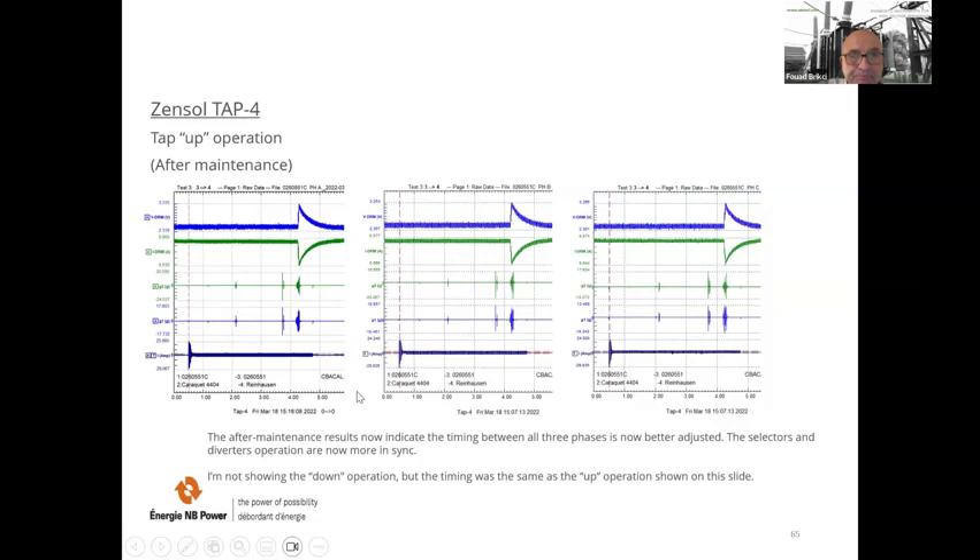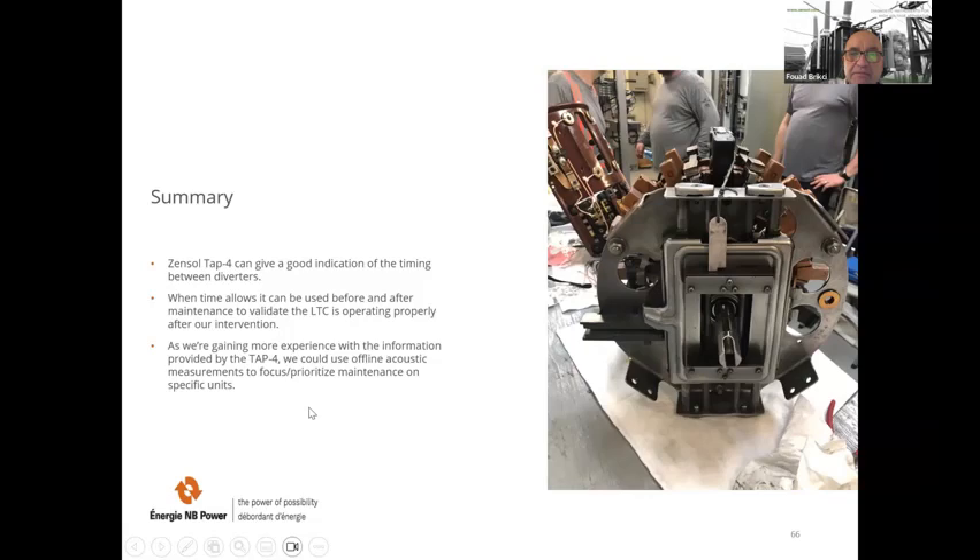In summary, the Zensolve TOP 4 can give a good indication of the timing between diverters. When time allows, it can be used before and after maintenance to validate the LTC is operating properly after intervention. As more experience is gained with the TOP 4, offline acoustic measurements could be used to focus and prioritize maintenance on specific units — exactly the kind of benefits described at the beginning of the presentation.